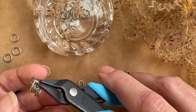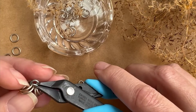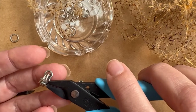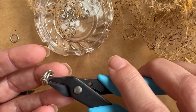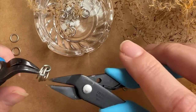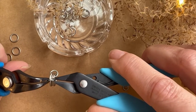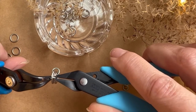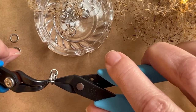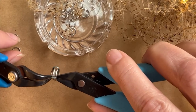So now I'm taking my second jump ring, and you can see I've passed it through two of these — I'm going to pass it through two more. This is just following the same path that the first jump ring did; the first jump ring is going to drop down but that's totally okay. Once again we're going to get a good grip on our jump ring and we're going to try and close it, trying to make that seam absolutely invisible if possible.